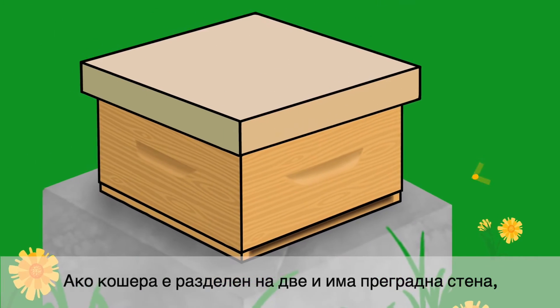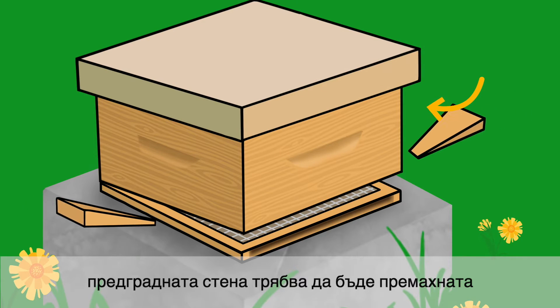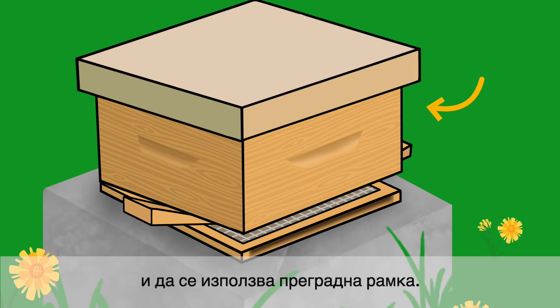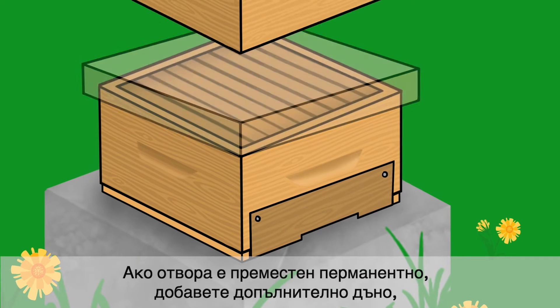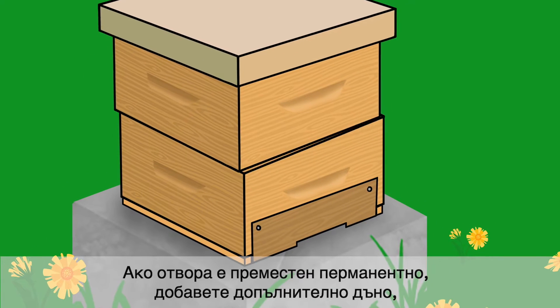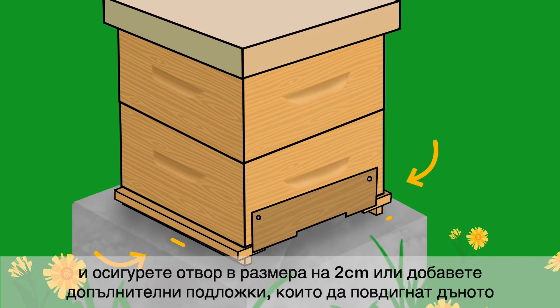If your hive entrance has obstructions between the landing board and the brood chamber, the brood chamber can be tipped back to meet the hive entrance requirements. Use wedges to hold the brood chamber in place. If your hive has permanently reduced entrances, add an extra brood box or super, set it back by 2 cm or add shims to the bottom board to lift up the boxes.